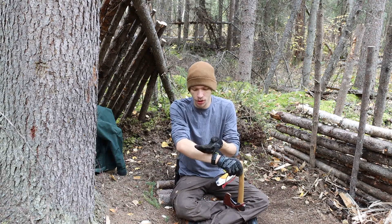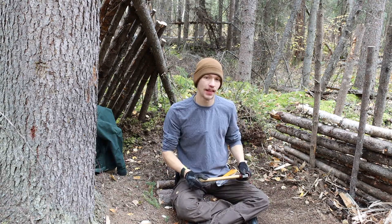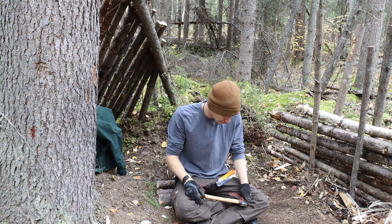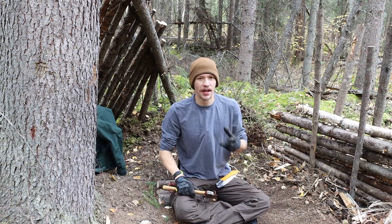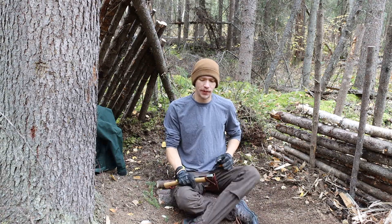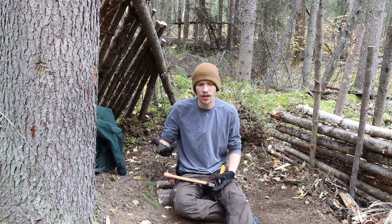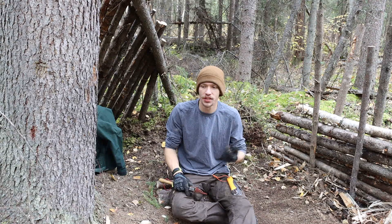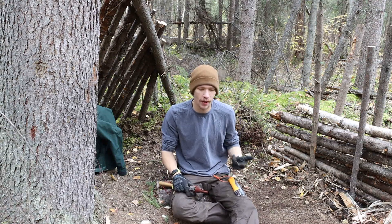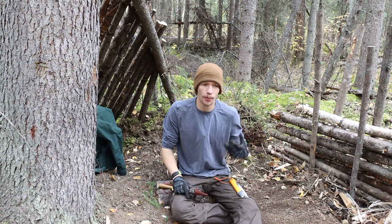So without any further ado, let's jump into small tools and why they make the count. To start off, I need to back up a little bit in my bushcrafting experience. If you've been around the channel at all, you'll know that when I first started — for the first few years of bushcrafting — I used to carry a lot of bigger tools: bigger axes like a 25 or 26 inch handle, so it was a two pound head, or a 24 inch buck saw.